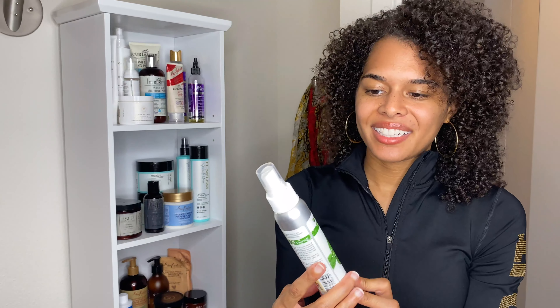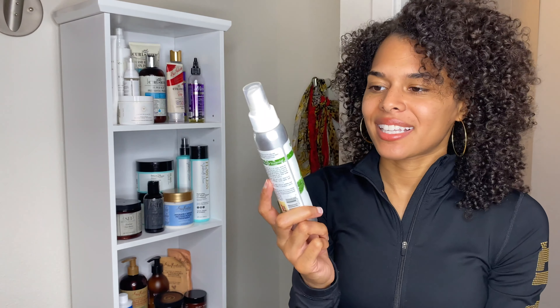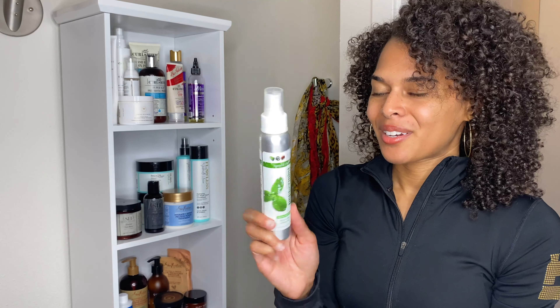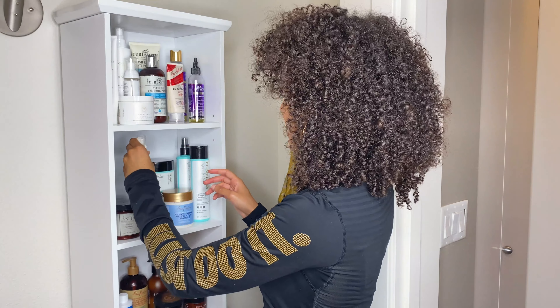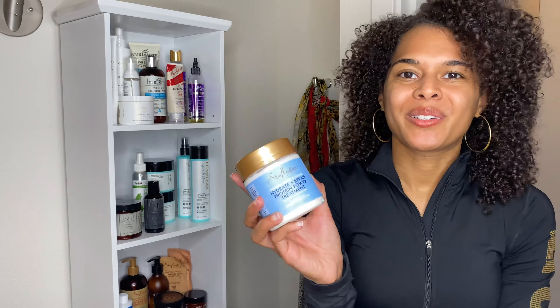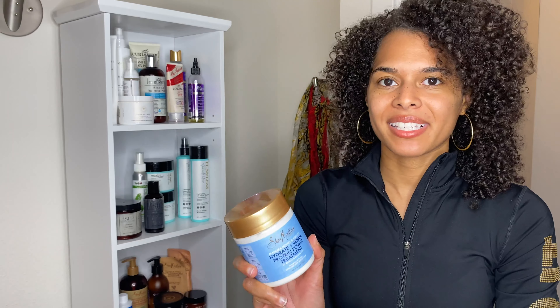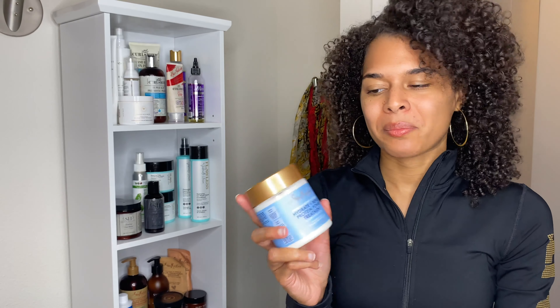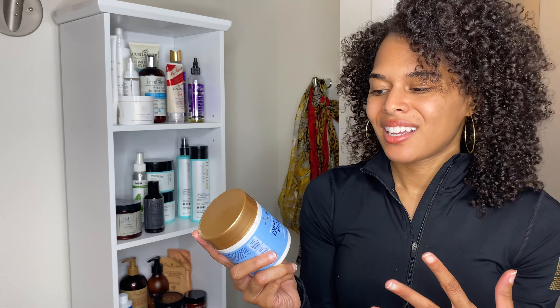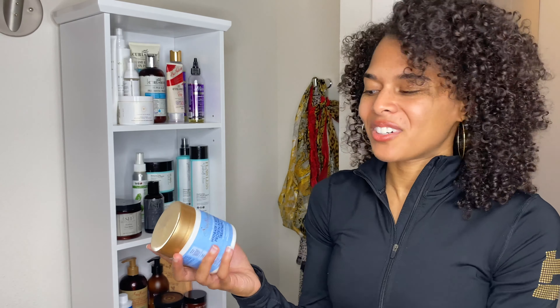Then I have the Eden Natural Hair Oil Peppermint Tea Tree. I didn't even realize it had tea tree in it, so no wonder I really like this — just using things and not even knowing how good they are. You all probably saw my video where I started using protein treatments, so I definitely had to bring the Shea Moisture Manuka Honey protein treatment along on the plane because I didn't know if my protein treatment day would fall within the two or two and a half weeks I was in an Airbnb.